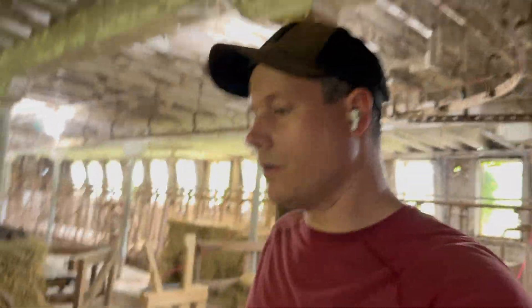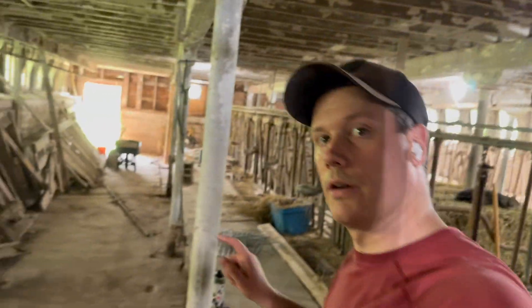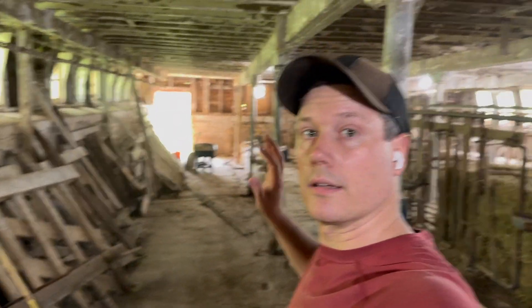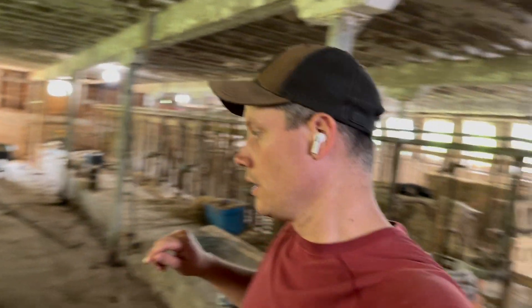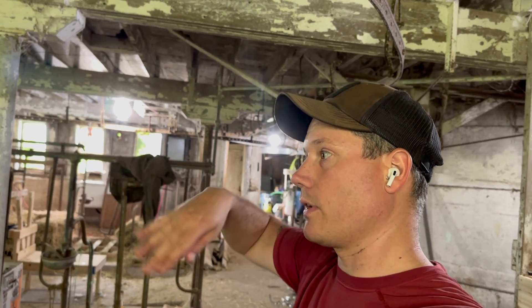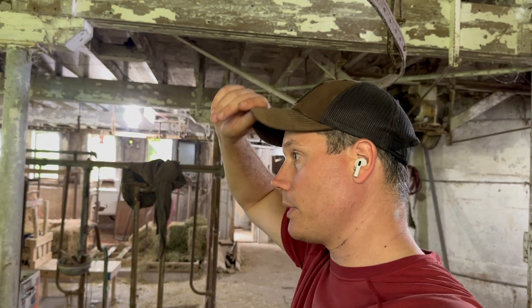Well, the Hill Farm coming at you today, cleaning out the goat run here. This is the new area that I'm trying to get done for the goats, that I can then hook up to their paddocks so that they have inside space and outside space.